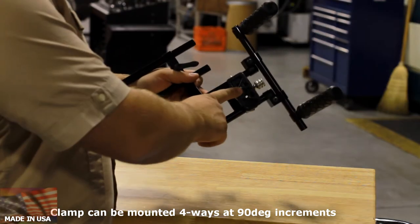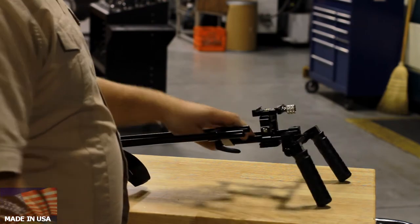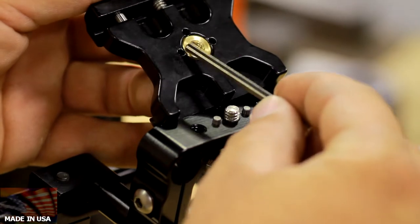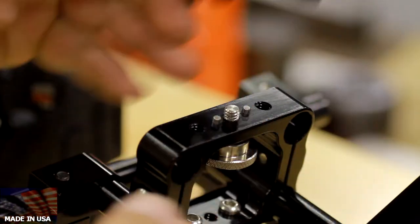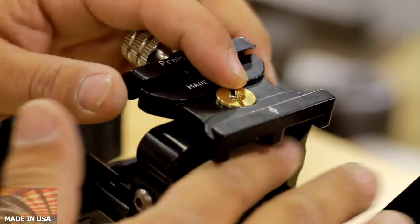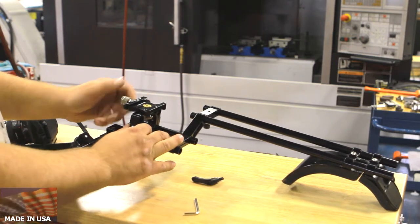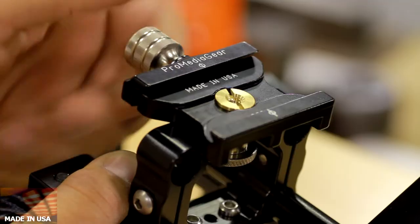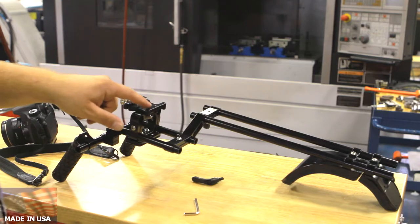An Arca-compatible plate on the bottom. This can also come without those things and be cheaper. I'm going to show you how to mount this clamp. So that's in place, and this is how the clamp works — it closes and it opens. Made in USA by Prometea Gear C60 clamp.